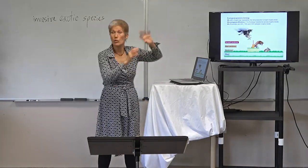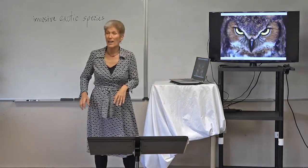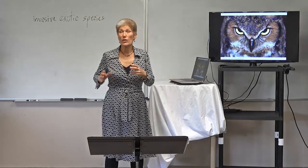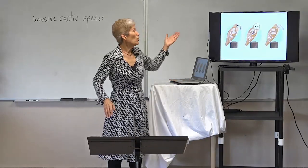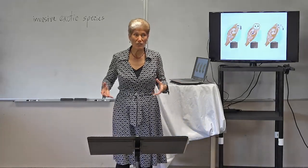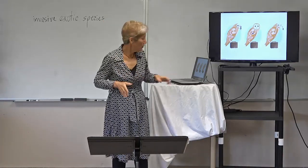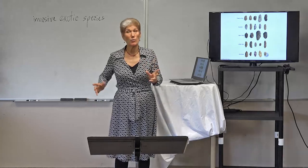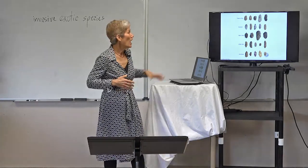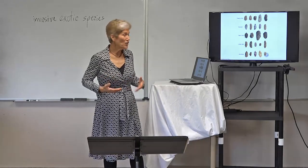Every time you get a change in a trophic level, you lose 90% of the energy. Let's look at our owl situation. Owls are considered a tertiary predator in most cases, but they can be secondary. When an owl eats, it'll eat a rodent whole — they don't have teeth, so they just swallow it whole. Their body cannot utilize everything.